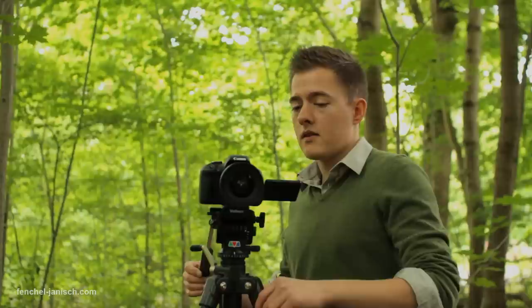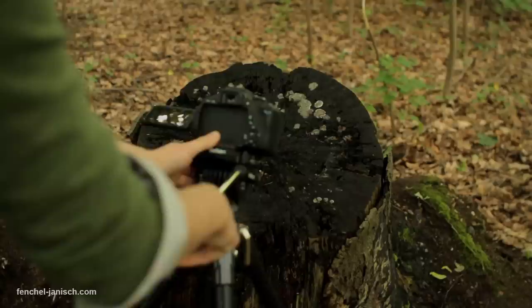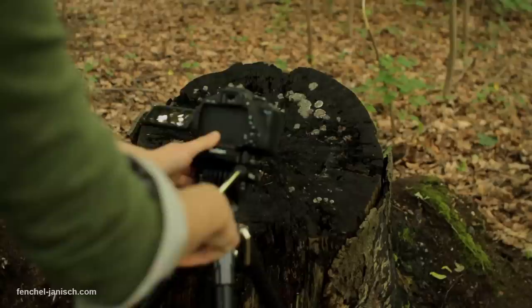Moving forwards and also very slowly backwards. But that's not all, because some of you may already know this technique. What I did is I also pan while doing it — panning and moving the tripod forwards and backwards, just like that.